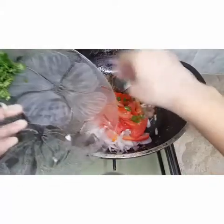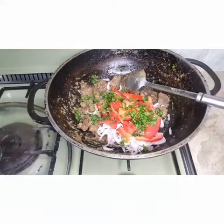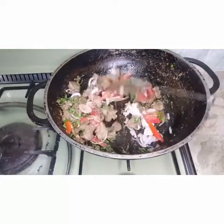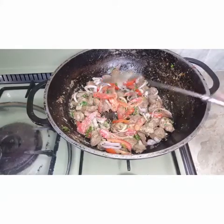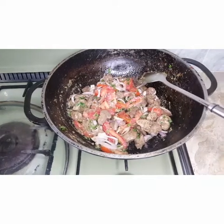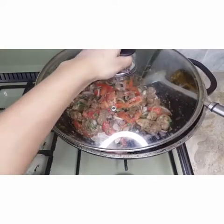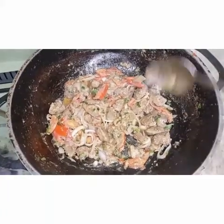Add a little bit of green leaves. We need to keep an eye on the salt — it has already cooked, so I'll just adjust the salt now. You can see that it's done.